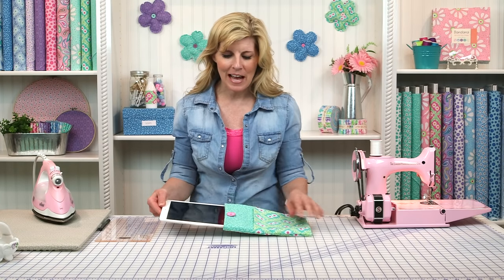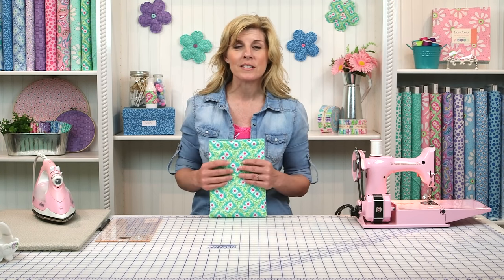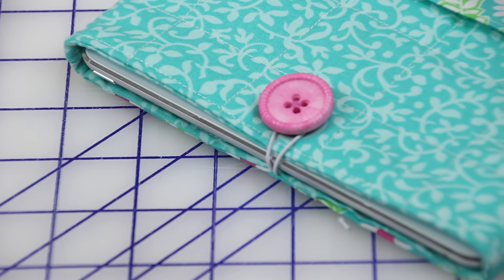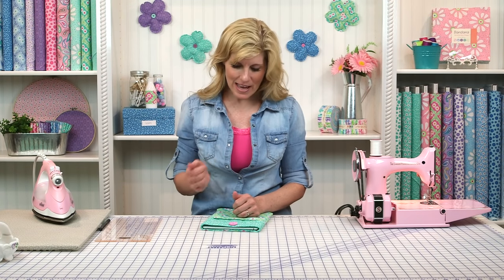Just look how fantastic it is — it fits so easily and it's made with just two fat quarters and some batting. Super simple. A little bit of stretchable elastic and a button and you're on your way. This makes a great gift idea if you have a friend or family member that's always on their e-reader or tablet.